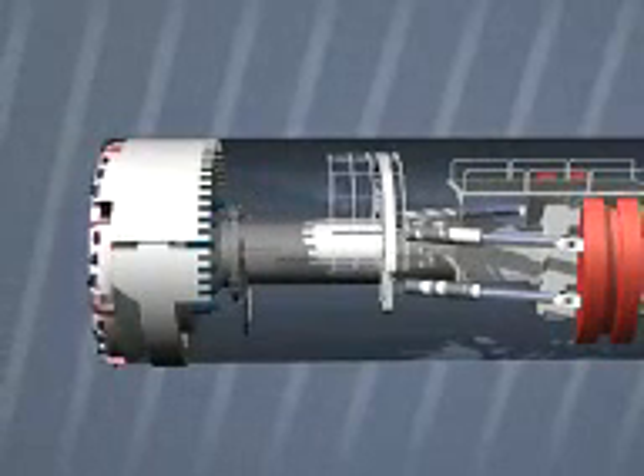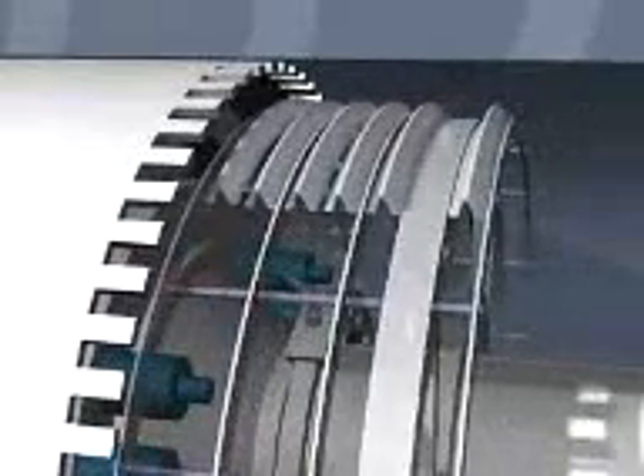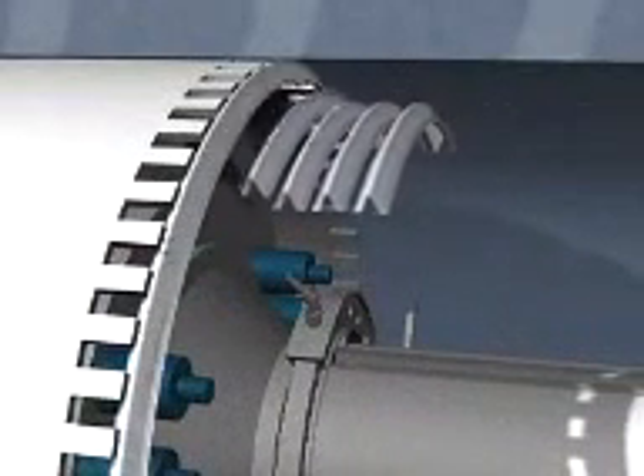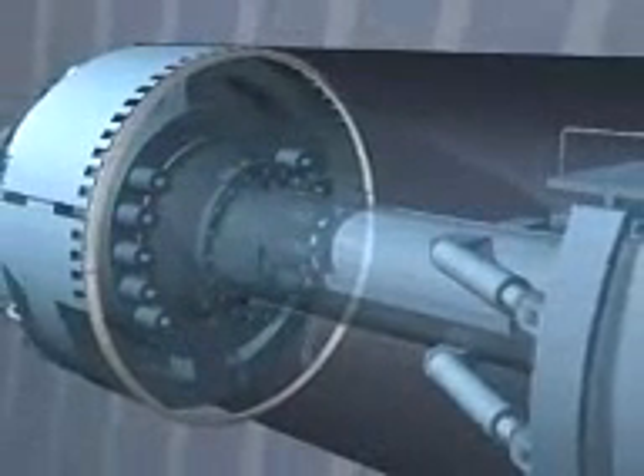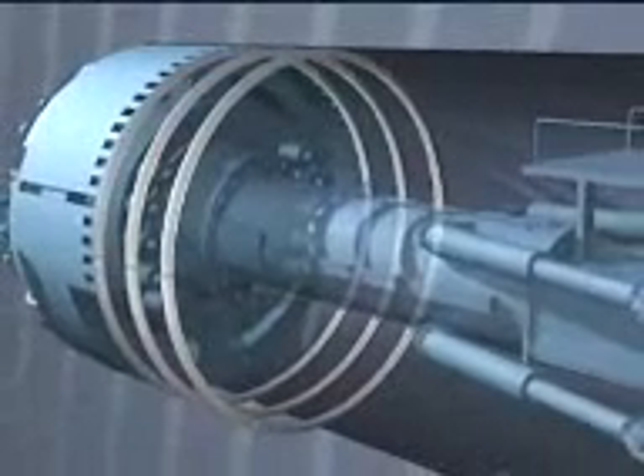Another means of securing are steel arch segments. The same mesh-placing machine pre-assembles them under the protective roof. The complete ring is then transported to its final position, pressed against the rock, and installed there.